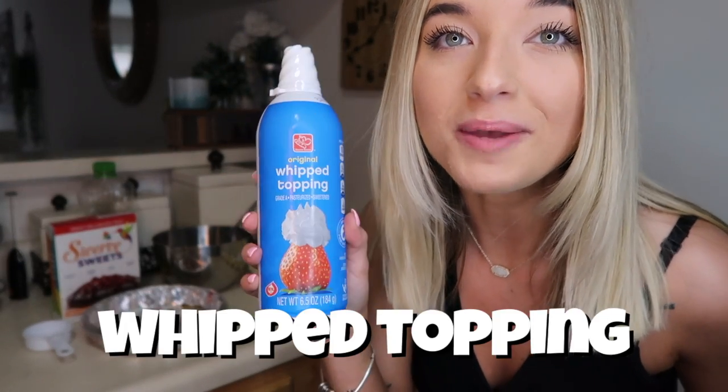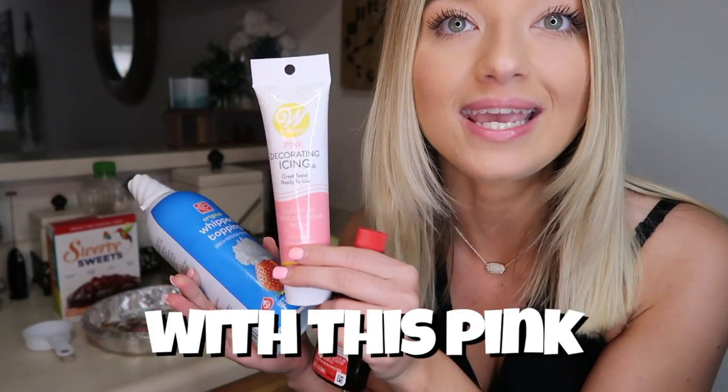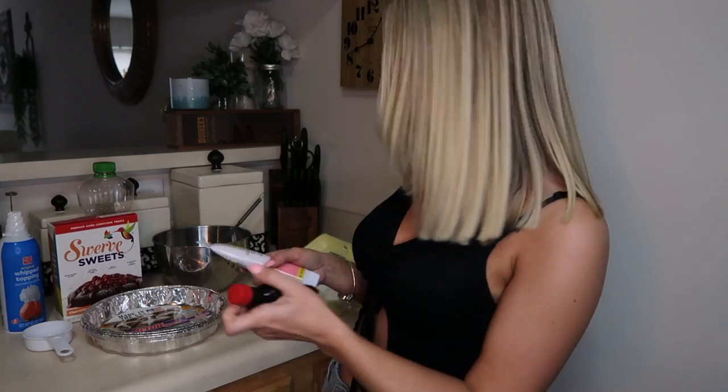We are also going to be using whipped topping to go on top, and then I'm going to be decorating it with this pink cake decorating icing. I'm so excited. I think this is going to turn out really good.